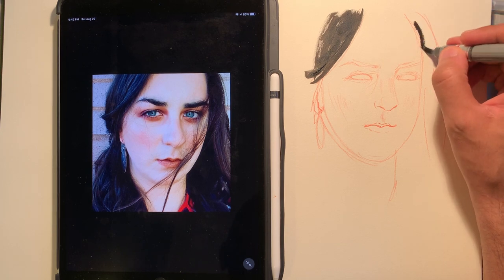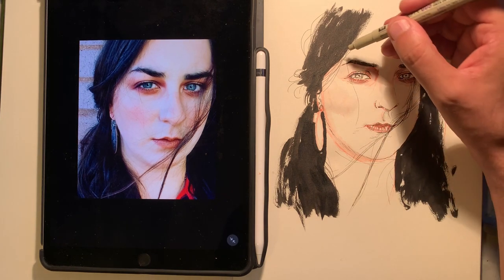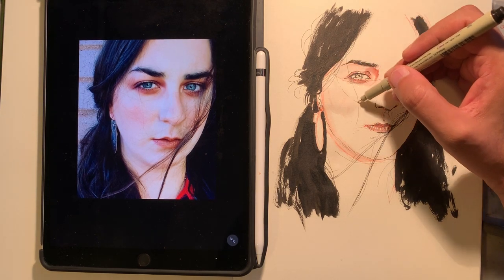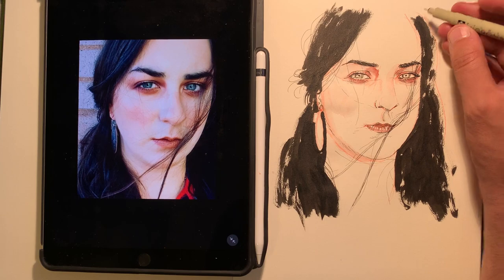It just makes it that much more of an interesting drawing. I really like this effect of doing all this loose hair everywhere — it's something to do very lightly and it gives that really cool effect.